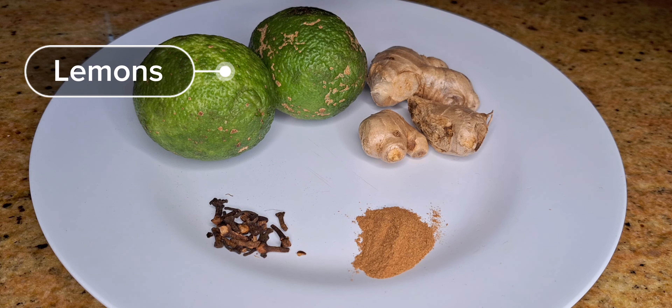We'll also need lemons. Lemons help in lowering blood sugar levels, aid in digestion, support weight loss, and promote hydration.